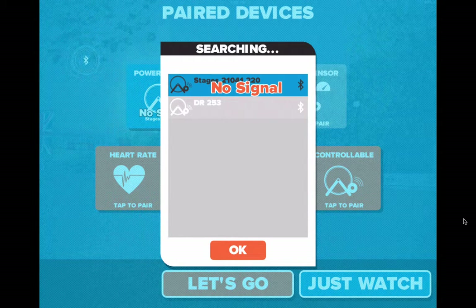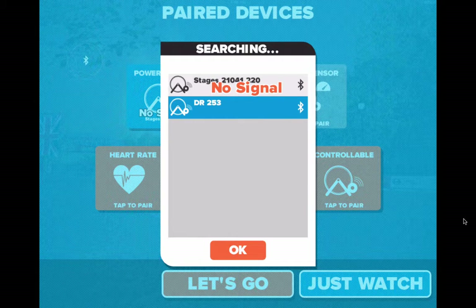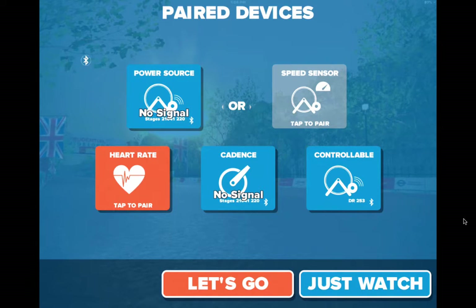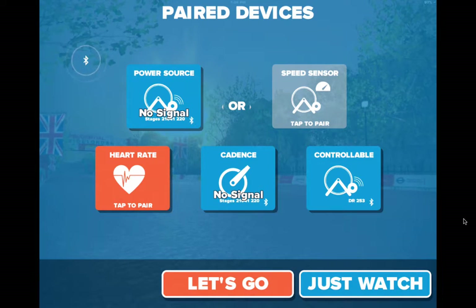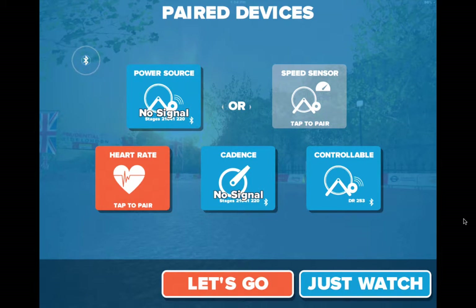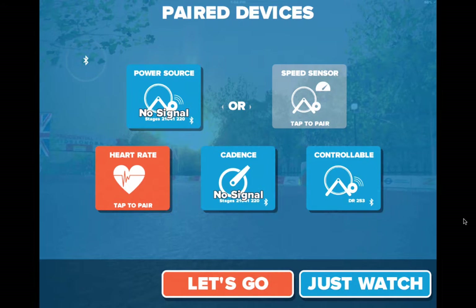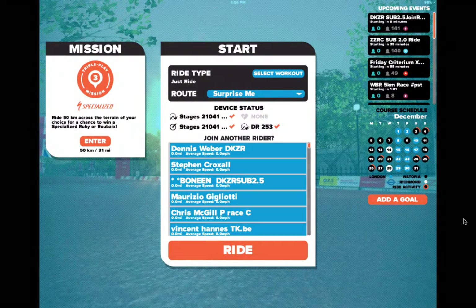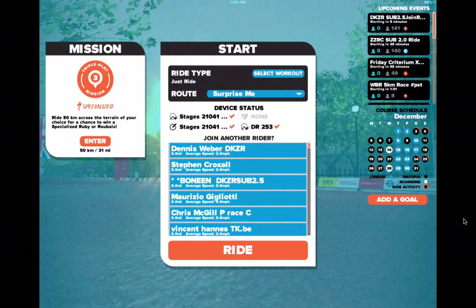I'm going to hit that particular trainer — I believe that's the trainer. I'll hit that and hear the trainer itself calibrate, which is a good sign. My cadence is in my Stages unit, which is awesome. I'm not using a heart rate monitor because I don't have my Bluetooth heart rate monitor with me. We have two options at the bottom: a Let's Go option or a Just Watch option. I'm going to go with Let's Go.